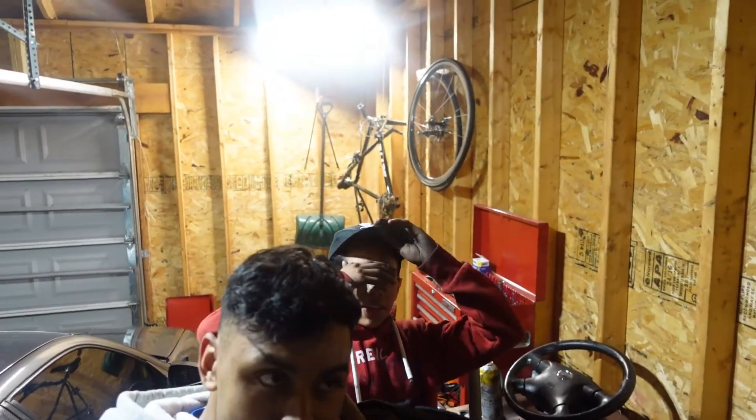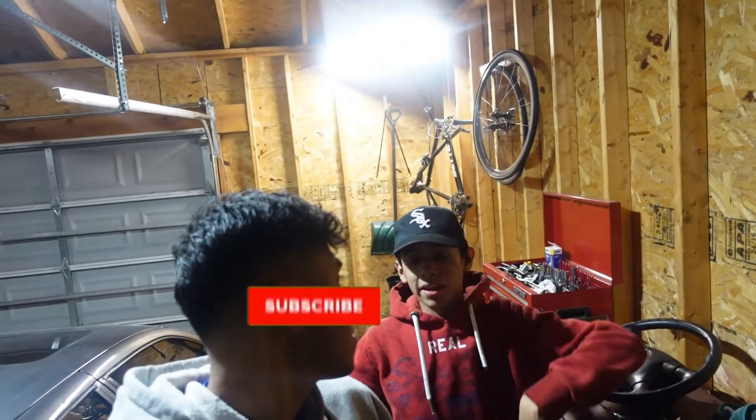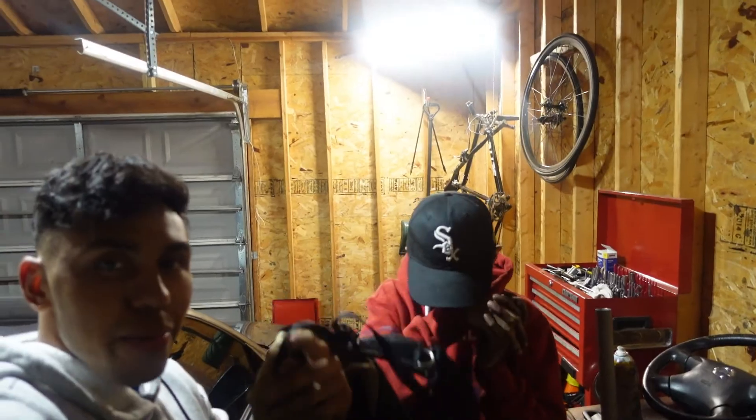Alright homies, thank you so much for watching. If you guys do like the video please go ahead and subscribe, like, comment. We'll catch you guys — peace homies.